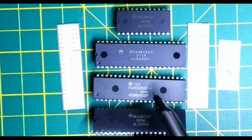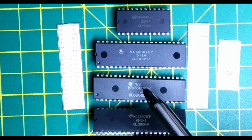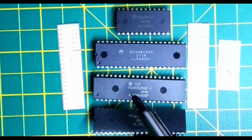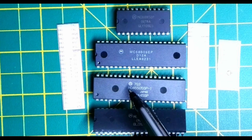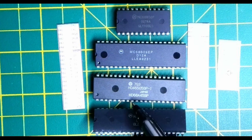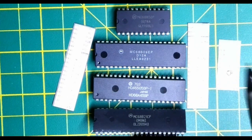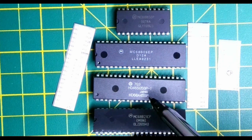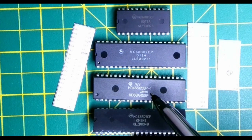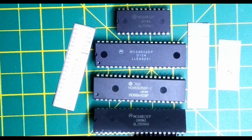The CRTC controller we've been using for the video card is in fact a Hitachi clone of the Motorola 6845. I'd been using the HD46505 reference when looking up datasheets, but without the chip label I can now see it's actually a 68A45SP — an A-series chip rather than B-series, so it's capable of going a bit faster. I'll talk about that in a moment.